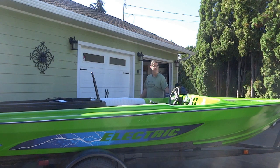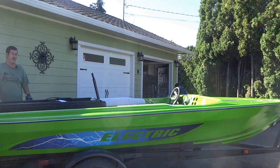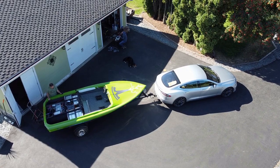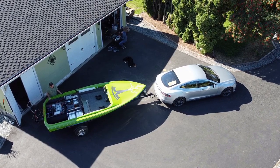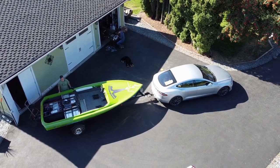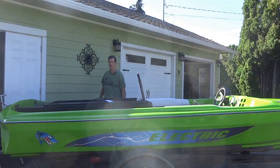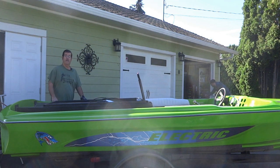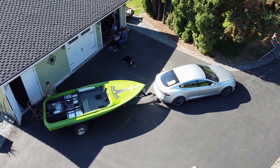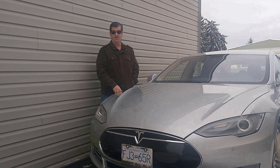Here we are doing an update on the 1981 jet boat, converting it to electric using Tesla parts — motor, inverter, and battery modules. It's September 21st, 2022, and once again we're here in beautiful Lake Country. Brian's got all the designing done for the electrical, and I've finished installing all the main units. Now we're just going to start wiring all the units together. We're having fun converting to electric.